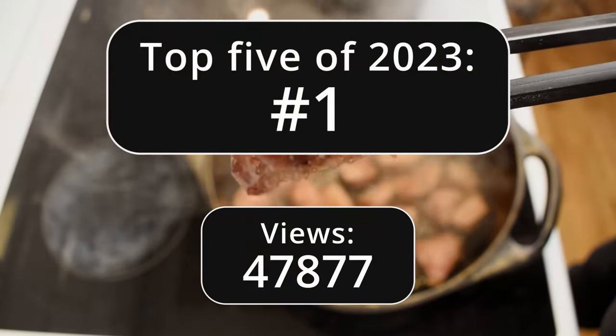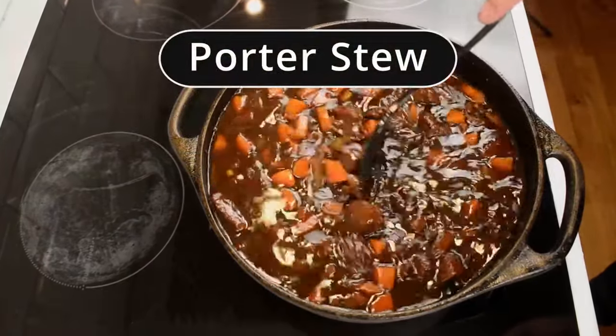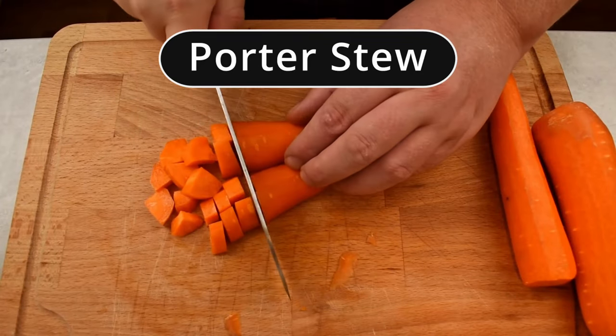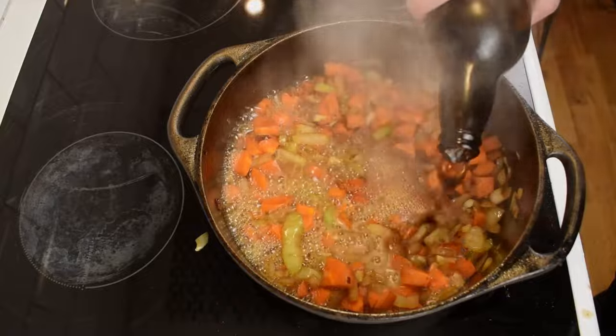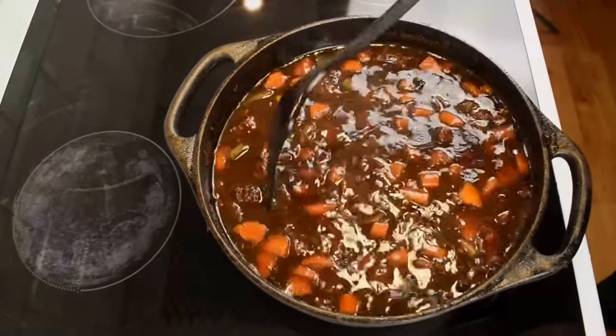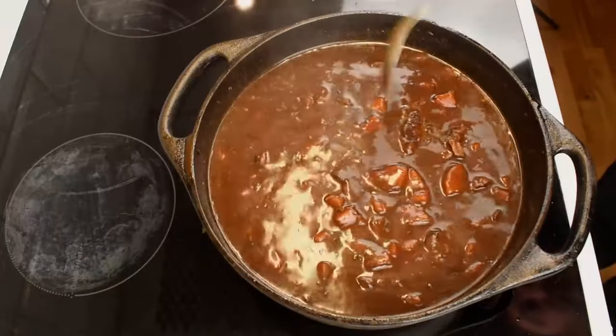My family's porter stew recipe is rich and hearty. It's also ridiculously easy to make. Cut up some veggies, put them in a pot and let it go for a few hours. It's almost like having a cheat code to get something this tasty with so little effort. Please follow along as I share my family secret porter stew recipe.